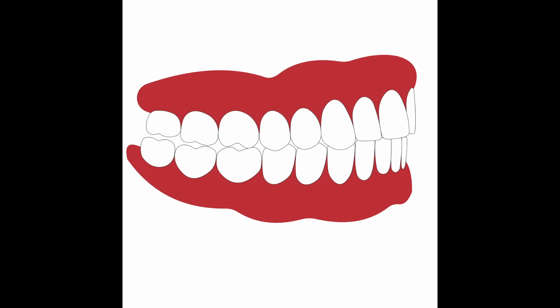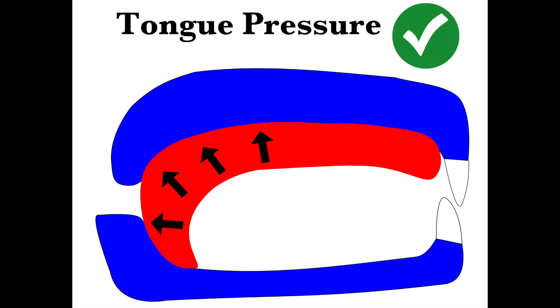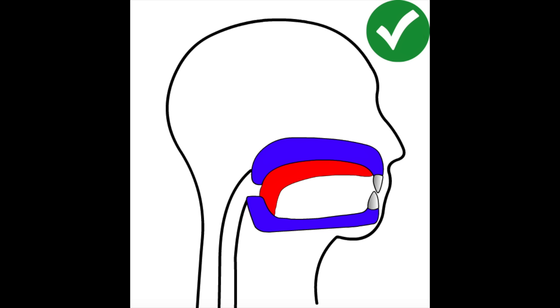Let's recap: seal your lips, make sure your teeth are in their ideal position with a slight overbite, engage the entire surface area of the tongue against the entire palate, then do a chin tuck to engage the root of the tongue against the back part of the palate and the throat. This is the mouth posture you should hold at all times throughout the day when you're not eating or talking, and you should also maintain it while sleeping. Practicing during the daytime will naturally lead to doing it at nighttime.